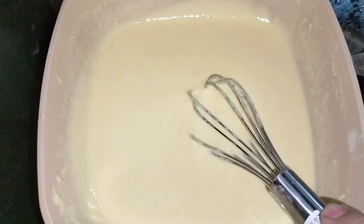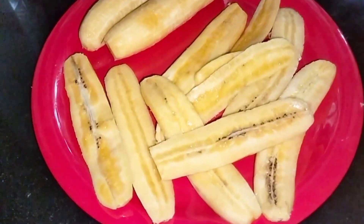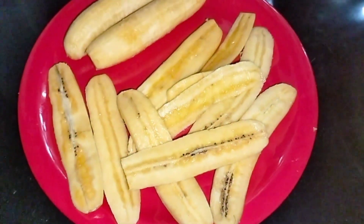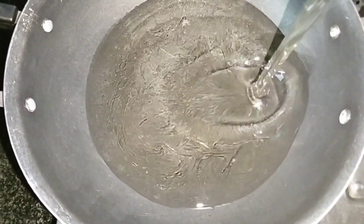I will add 3 pieces of food for this. I will add them in the pan. I will add a pan to the pan.